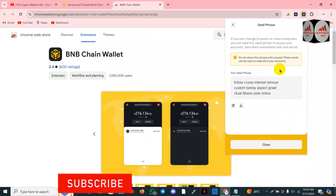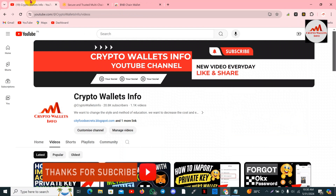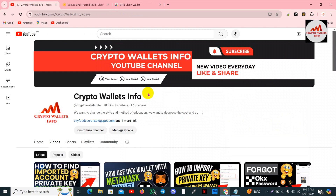Viewers, if you got any information from this video, please subscribe to my channel. My channel name is Crypto Wallets Info. Also press the bell icon button. If you need to get the same information in Urdu language, you can join my other channel, Best Cryptocurrency Wallet. We'll meet again in a new video — bye bye!